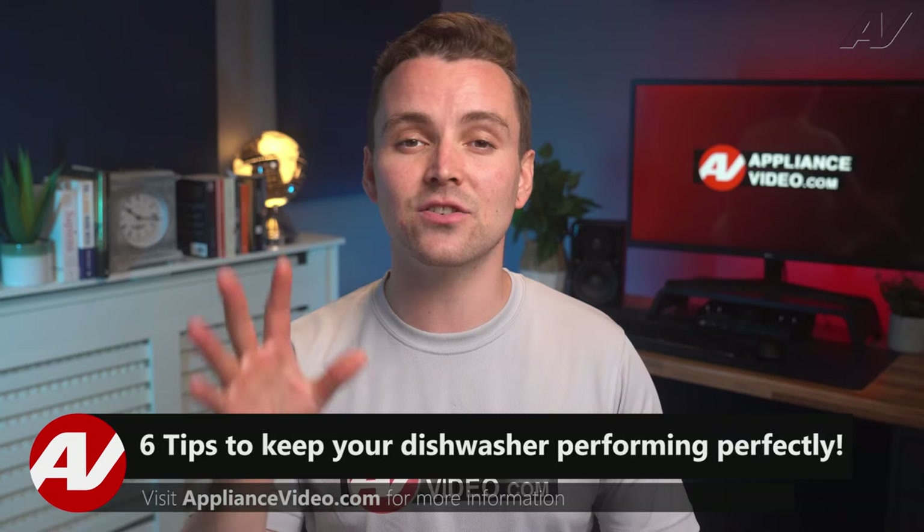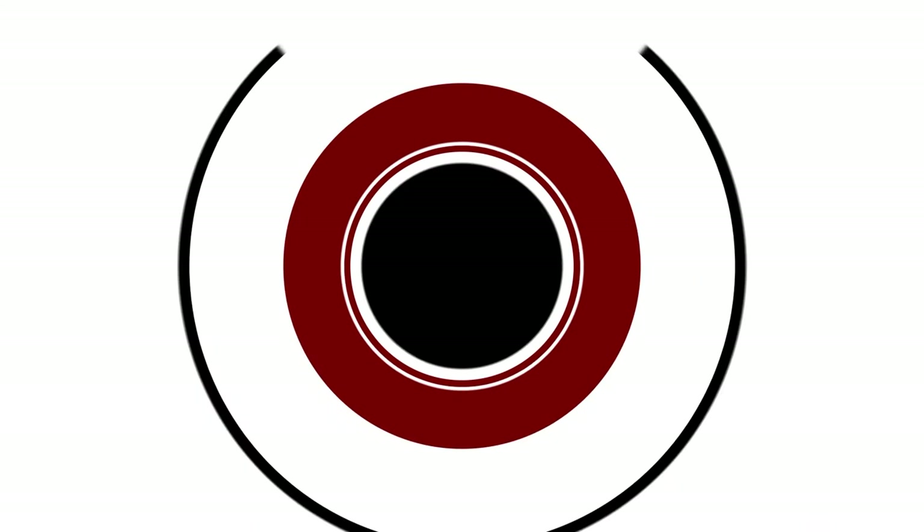Welcome back to another tech tip by Appliance Video. Today we're going to take a look at 6 top tips to keep your dishwasher performing perfectly.